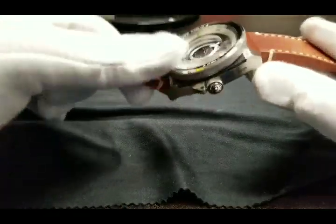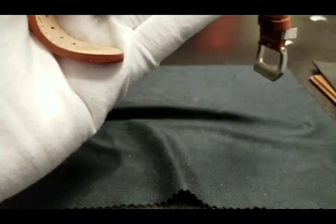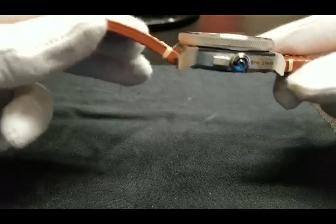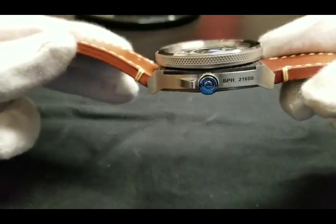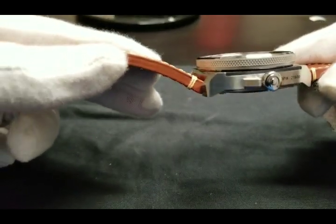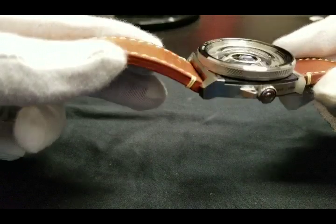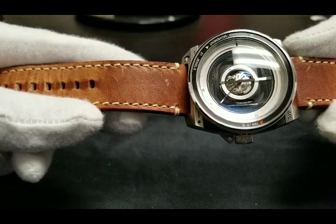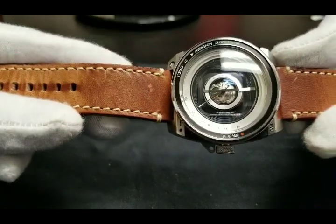Staying true to its vintage camera theme, the bezel turns bi-directionally to mimic the feel of manual focus of a camera lens. From this view you can see the numbers on the outer bezel track and inner white chapter ring — these numbers are placed strategically to replicate the focal point numbers used on a camera lens.